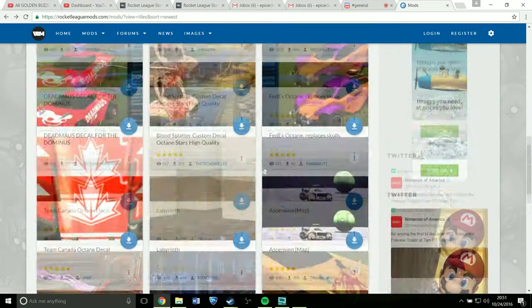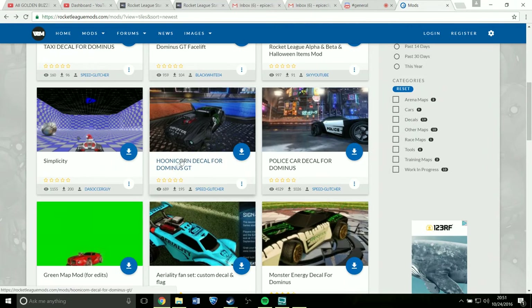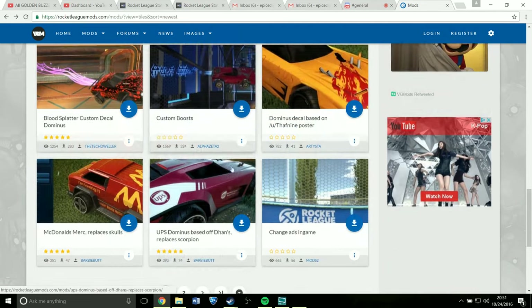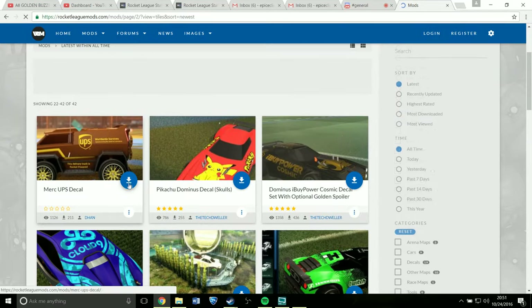This is the website. It has all the custom maps, but as you can see it has all the decals as well. Here's the RLPD. I also like the Monster one — I like both Monster ones. And then there's the more iconic UPS truck, which I believe is on the other page.